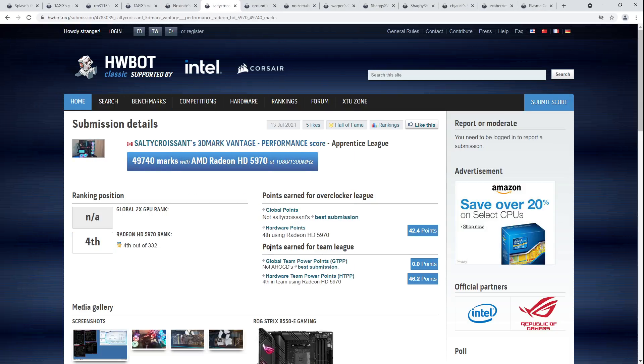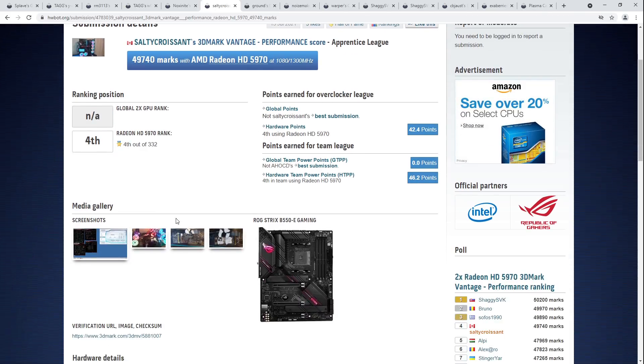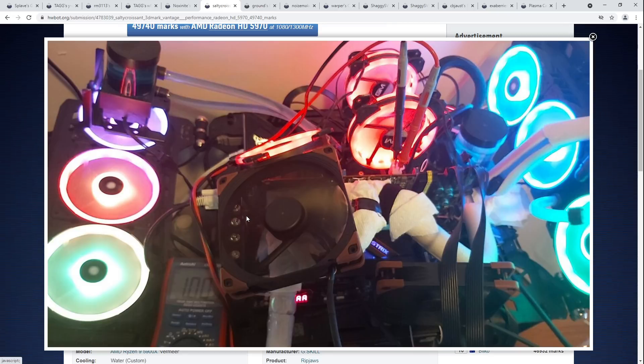Let's move on to the next score, which is Salty Croissant's fourth place on the HD 5970 in 3DMark Vantage Performance. We've got quite the rainbow of a system here — looks like chilled water cooling. Otherwise, why would you wrap your tubing and water blocks in paper towels?